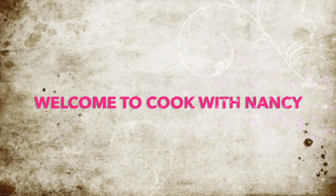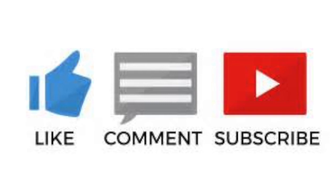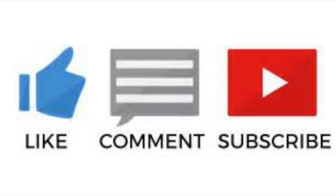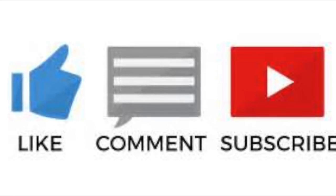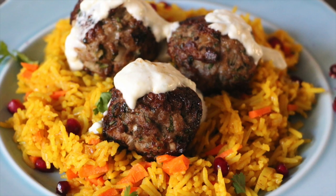Hey guys, welcome to Cook with Nancy! If you're new to my channel or you haven't subscribed already, please go ahead and hit the subscribe button right now. Today we're going to make jeweled rice with lamb meatball and cucumber raita.